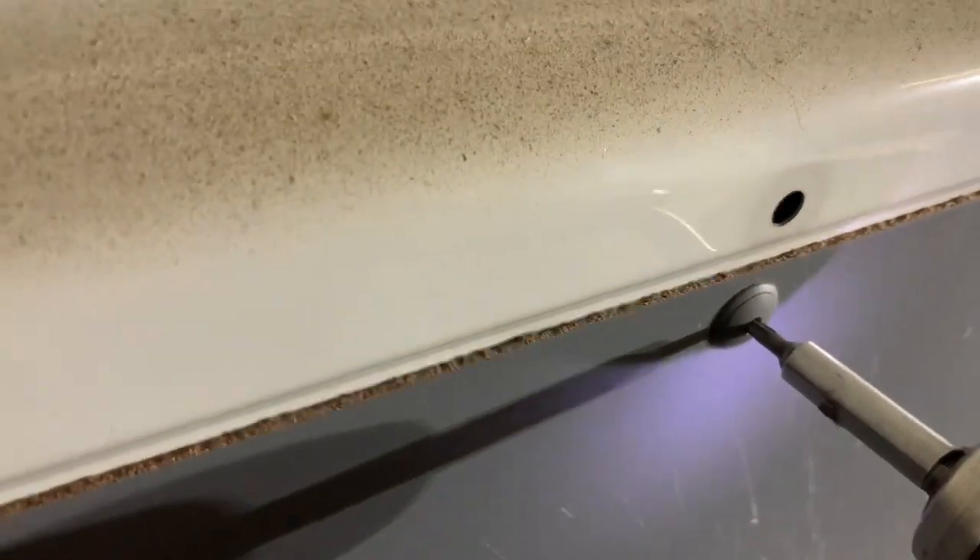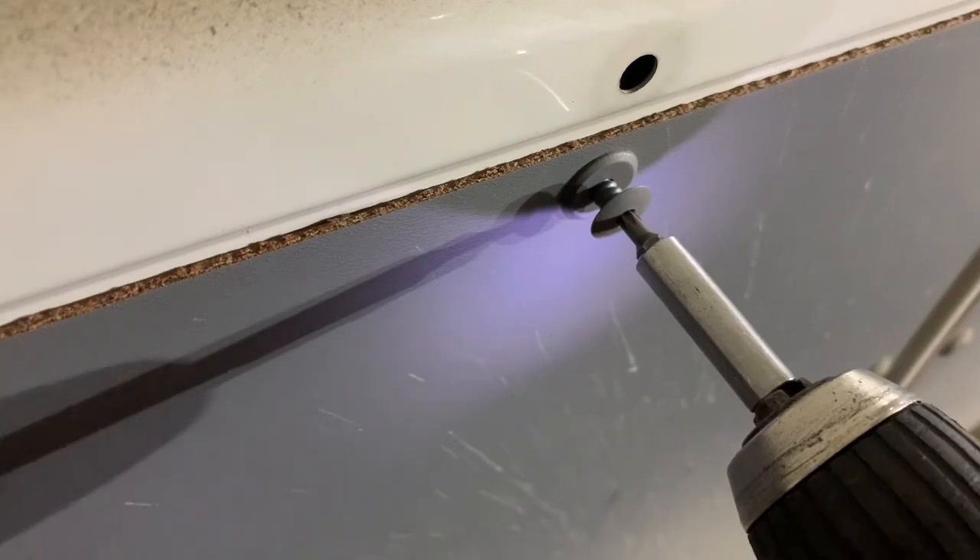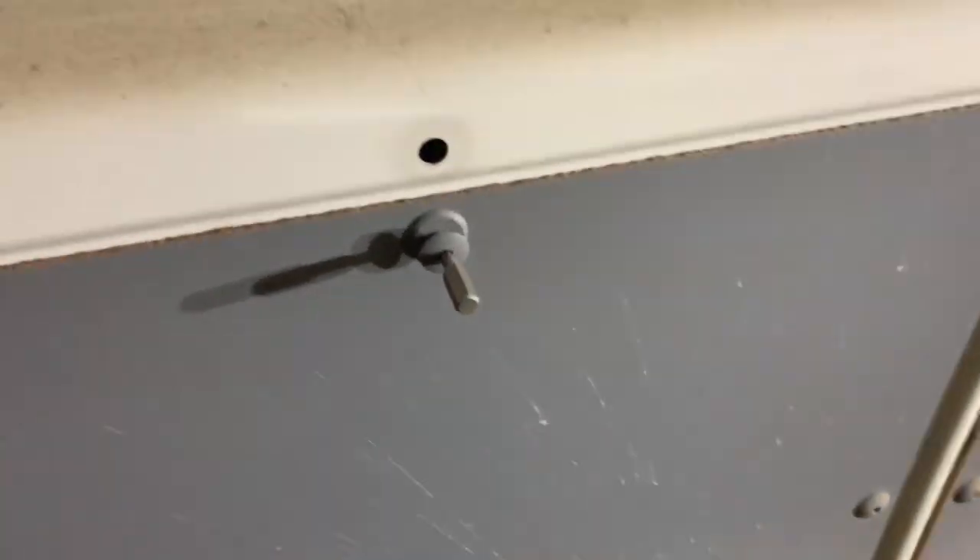So pop it in so it goes all the way in, drill in reverse, and pop it out. There you go — then you can just use your trim removal tool to pop it out.